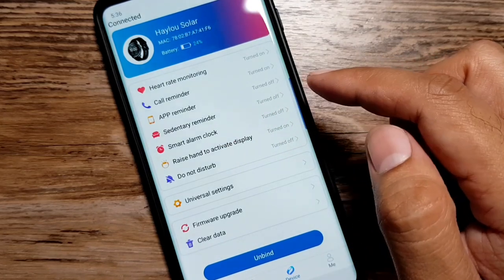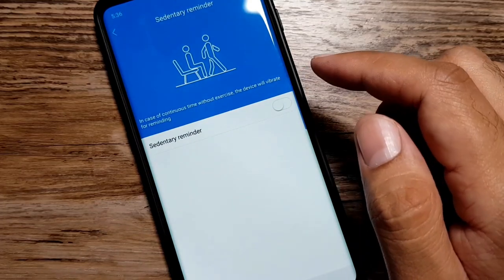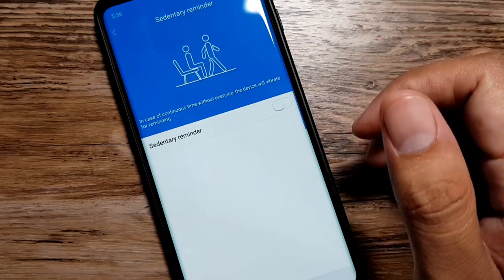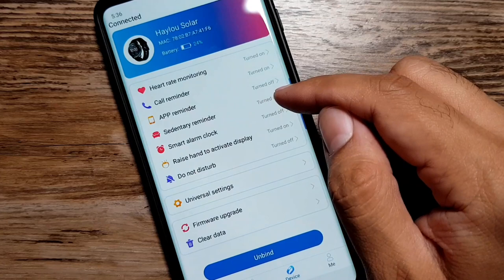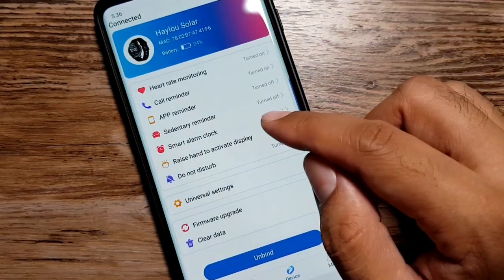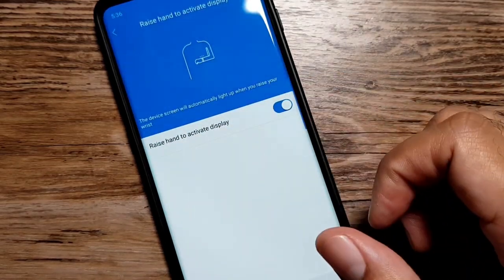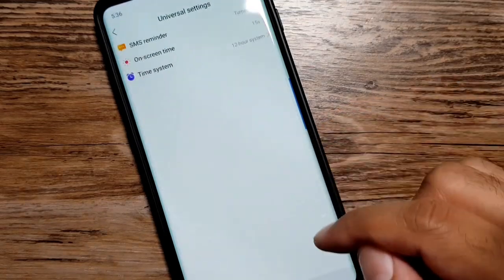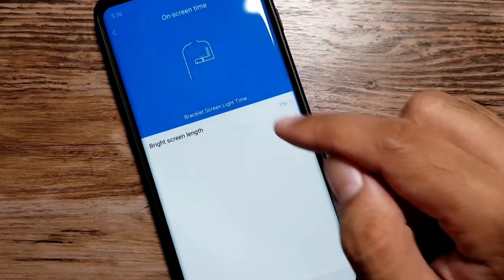There are sedentary reminders — if you turn this on and you're not active throughout the day, your watch will prompt you to move around. This is a good feature if you have a sedentary lifestyle. You also have an alarm clock, a raise-hand-to-activate-display feature so the display turns on every time you raise your arm to look at the time, and do not disturb settings.